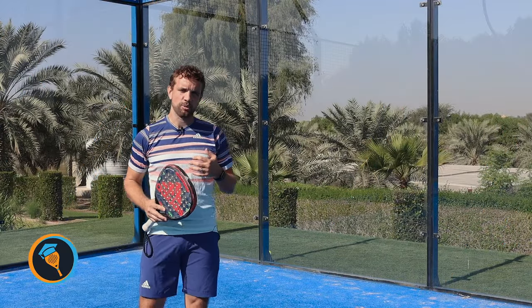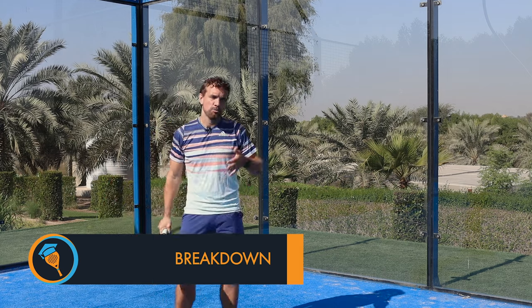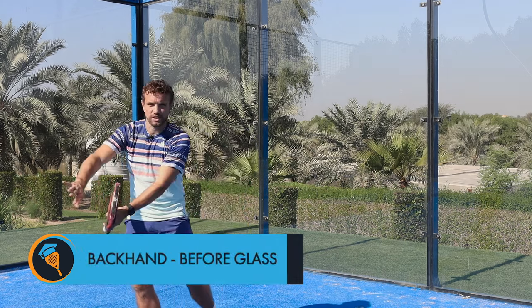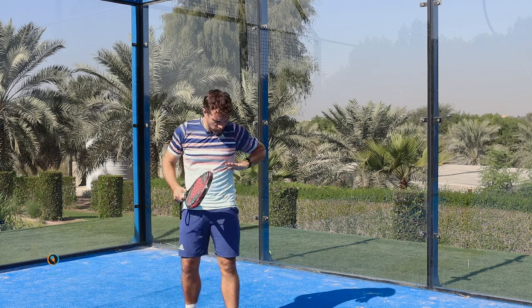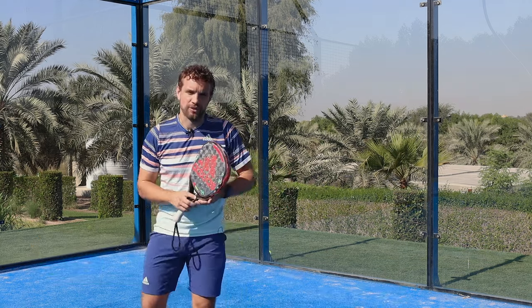Hi guys, Sandy here. In this technical breakdown today we're going to talk about the single-handed flat backhand. This is for a ball that bounces in front of the service line and the contact point is just below chest downwards. All of these we're going to try and hit flat backhand.